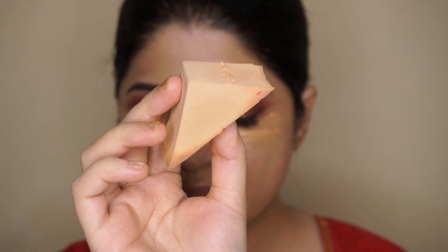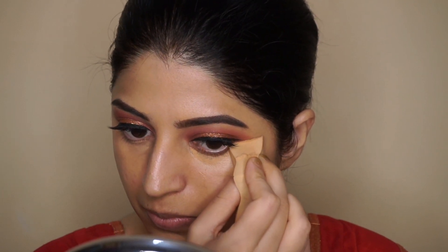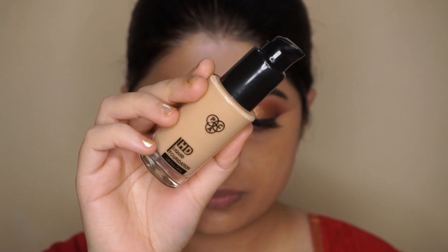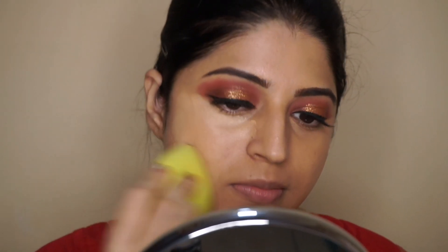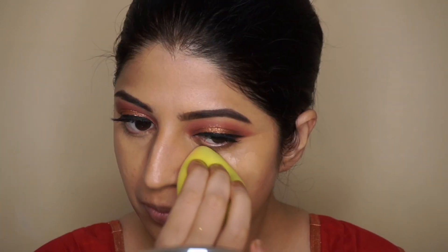I'm blending that concealer using the PAC sponge. For foundation, I'm going with my favorite PAC HD Liquid Foundation - taking a couple of drops and dabbing this all over my face, then blending it with a beauty sponge.